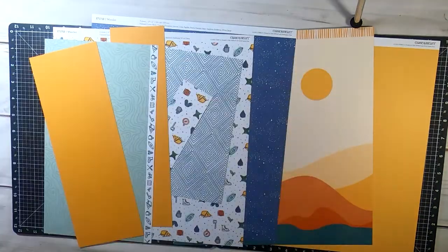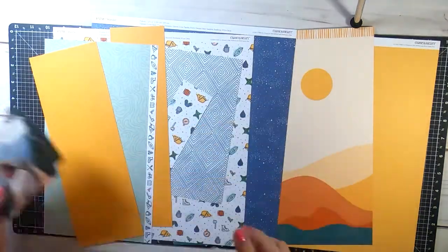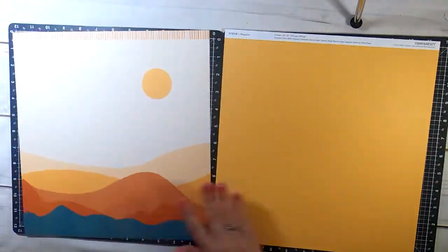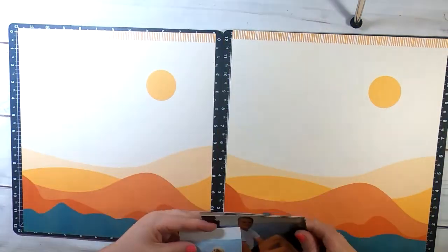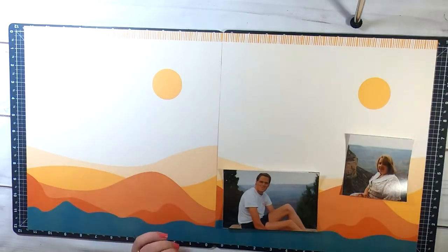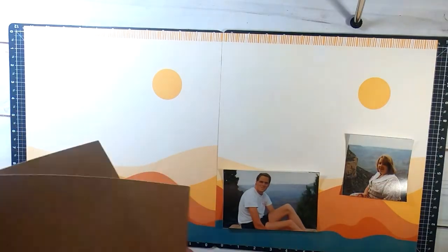I'm using leftovers from the Wander paper kit and I had those photos from 1995 when my then boyfriend, now husband, and I went to Arizona for his brother's wedding. I can't believe how young we look there.